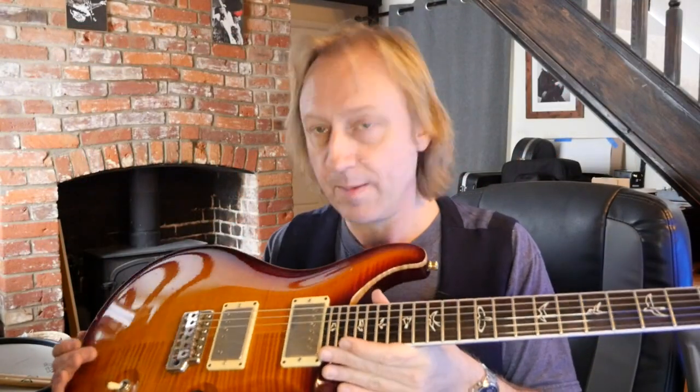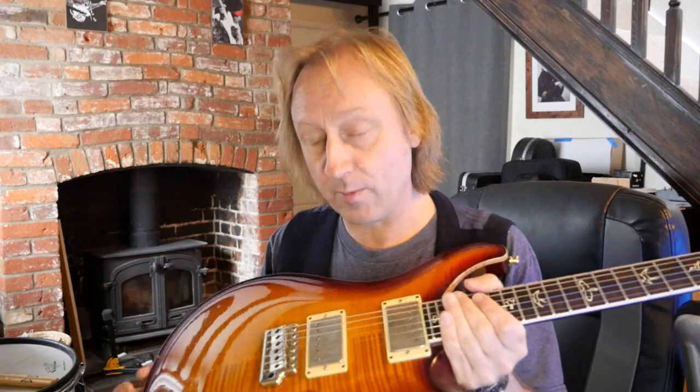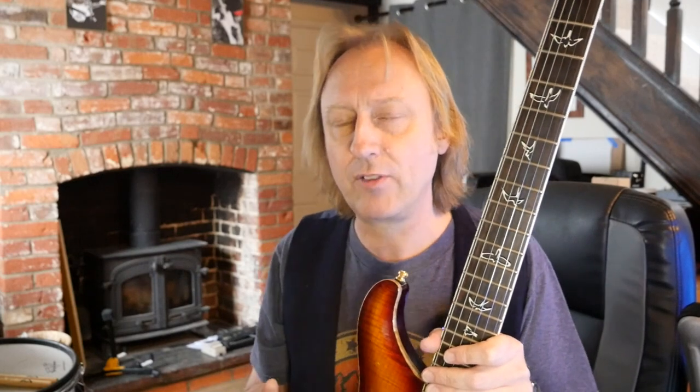Hi everybody. Today I've got this rather nice PRS 25th Anniversary Custom to show you. This came in about a month, six weeks ago from a friend of mine, someone I've played with a number of times in different bands. He was complaining that although he always loved the guitar in terms of its feel, its look, and its balance, he's never really been that happy with the tone of the instrument itself — he's always found it a little bit lifeless.